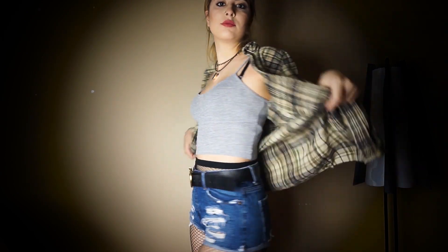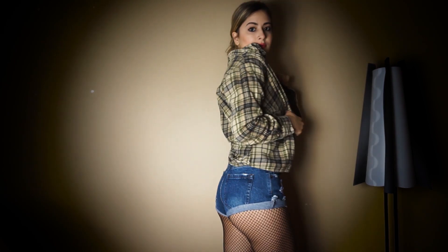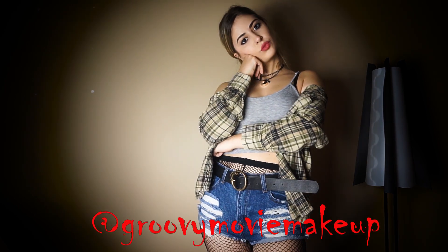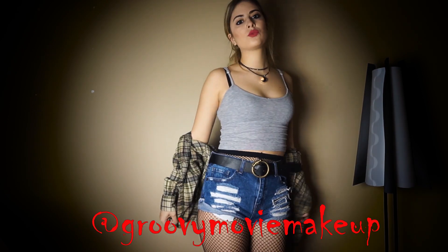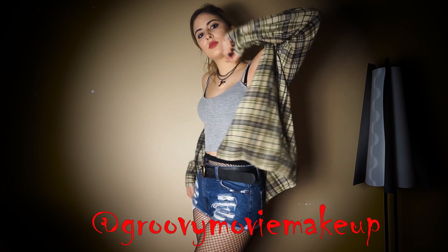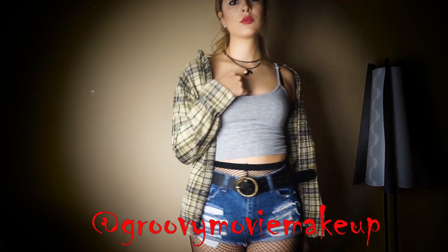Lastly, I'm wearing a plain grey tank top with a yellow plaid flannel shirt that I got from Urban Outfitters. On the bottom, I'm wearing fishnets under high-waisted ripped jean shorts with a black belt that has a snake buckle. And that's Maeve Wiley. Thank you guys for making my Sex Education video the most popular on my channel. For more groovy looks to come, be sure to subscribe to my channel and follow my Instagram. See you next time!